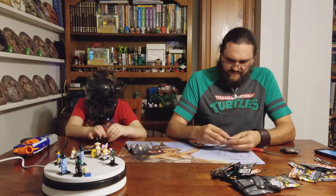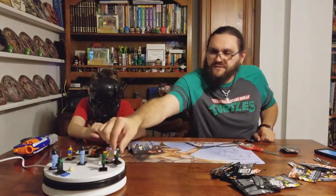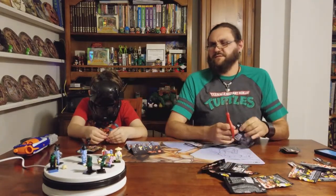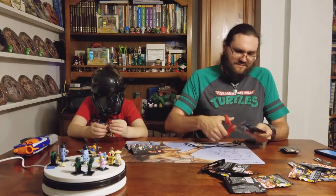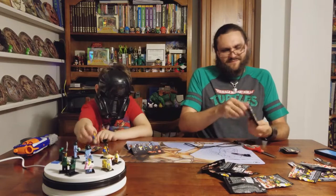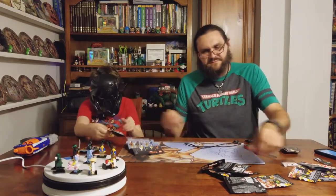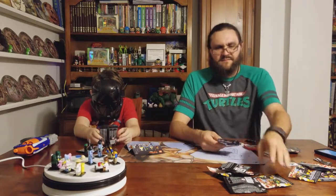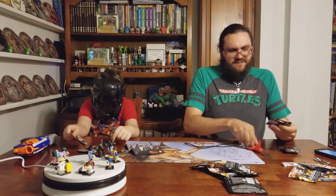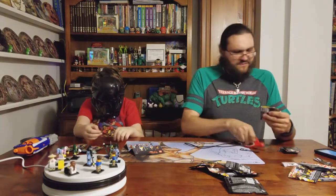We're getting some duplicates. We're doing pretty good though, and we want duplicates of the bowl pieces. I think this one might be Wu - I think I felt part of his cornflake box when I was holding it.